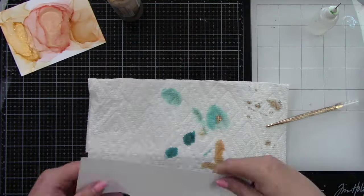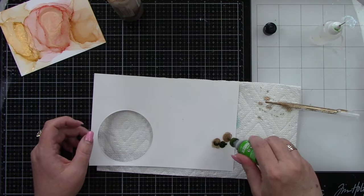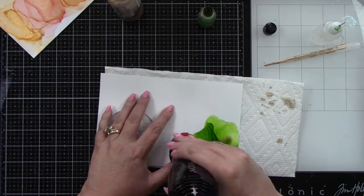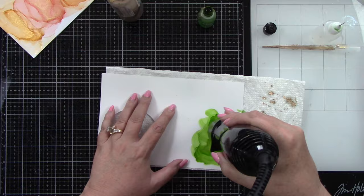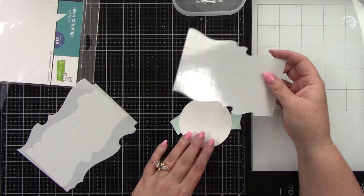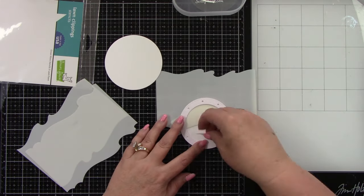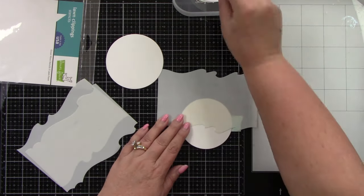Our last color is Botanical — I'm just going to add it to this little extra piece of photo paper. Look at that Botanical, it's such a pretty green, I love it. I do like having lighter and darker areas when I do the alcohol ink blending, because it gives more interest to your die cut images.